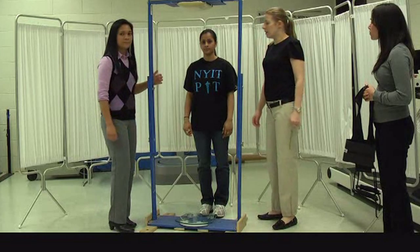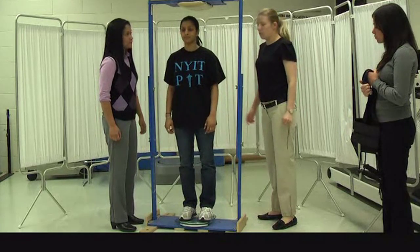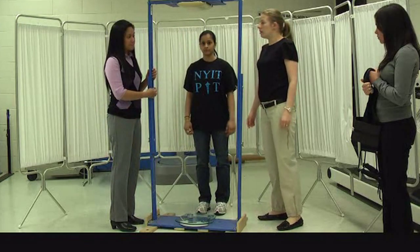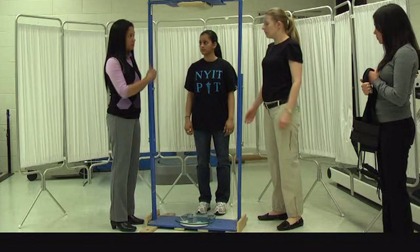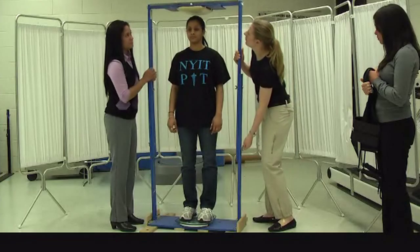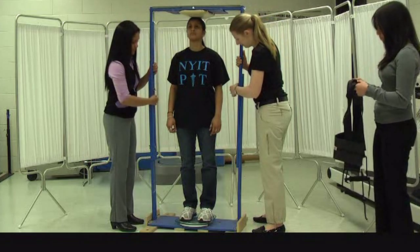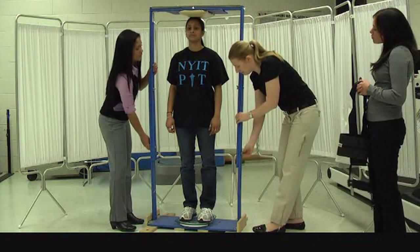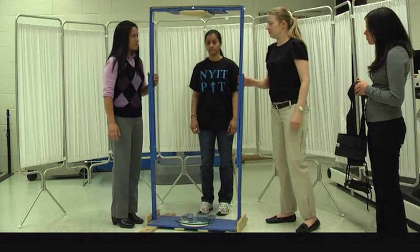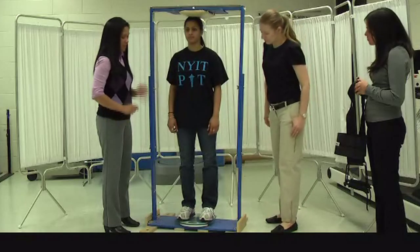First, we take the initial weight of our subject — please step on the scale. We take the measurements and record them, then step off the scale. Now we lower down the frame and step on the scale so we can adjust properly, lowering it just enough to be touching the top of the head. The first exercise is stepping on the scale and standing nice, straight, and tall, and then we take the measurement.